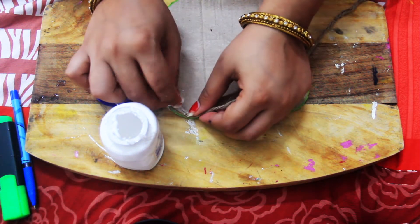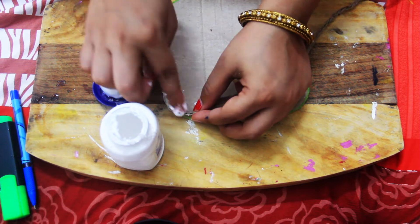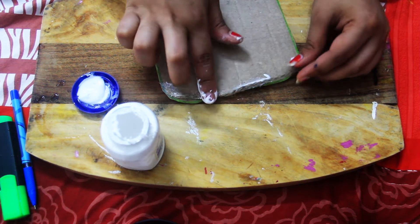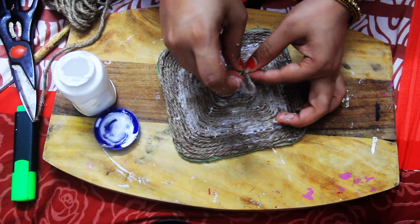First of all, we will start from the last corner. We will draw the same pattern by this form. We will wrap it with Fevicol and be careful to draw the same pattern as neatly as possible.